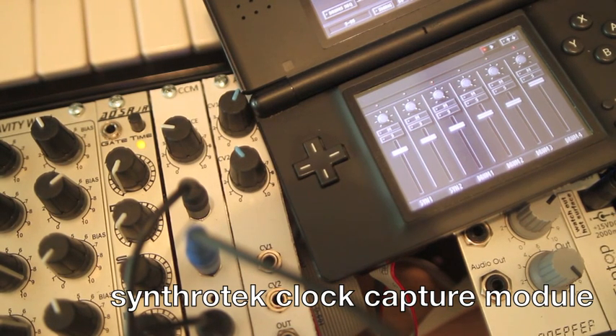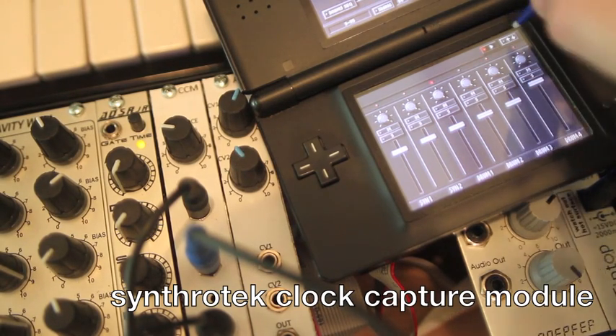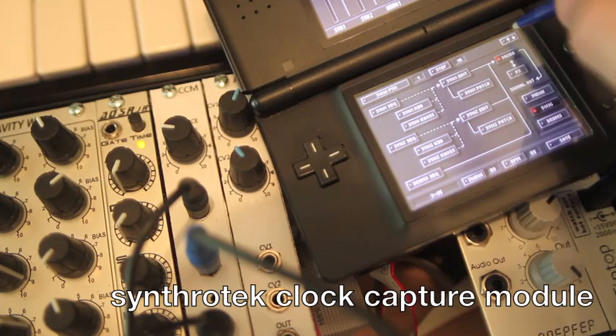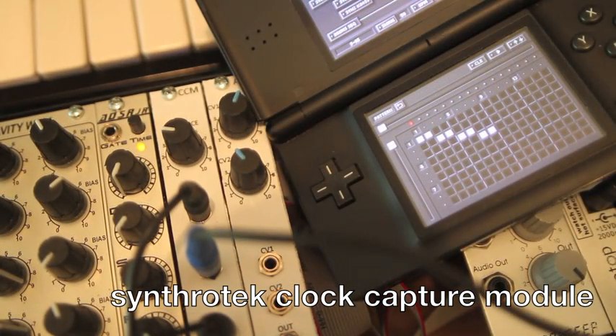I've got it going into a multiple and as you can see here, as I turn this up, you've got a clock signal going in time with that one track I have, which is one of my drum tracks. Now we're going to start my song and go through the tracks. I'll start first with a click so you can hear what that sounds like as it's tracking along with that drum track.